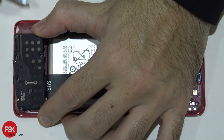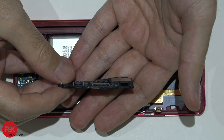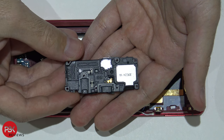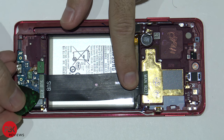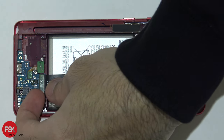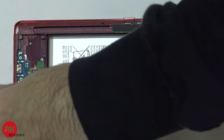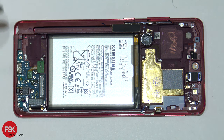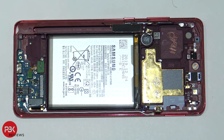Now we're gonna remove the bottom speaker assembly — here's the speaker assembly. We're gonna disconnect the cable leading from the main board to the sub board, which is the charger port board down here. Your fingerprint reader is located right here and it's connected over here on the charger port board — we're gonna disconnect that.